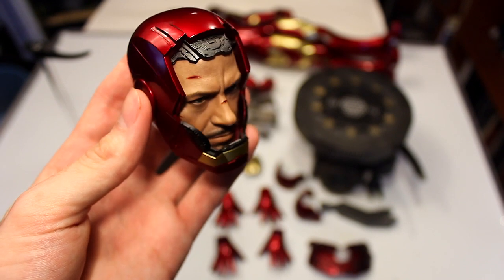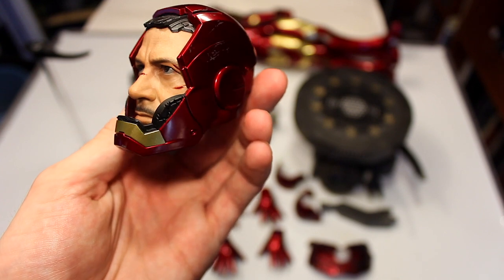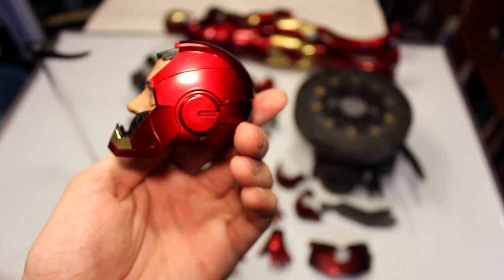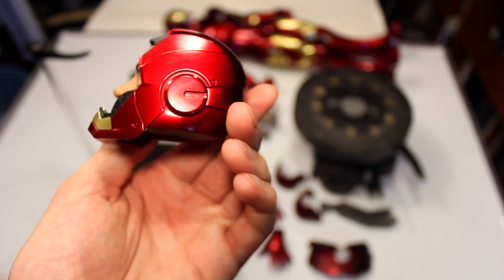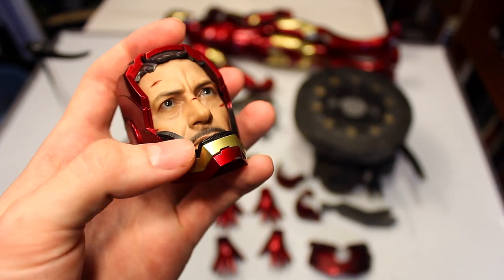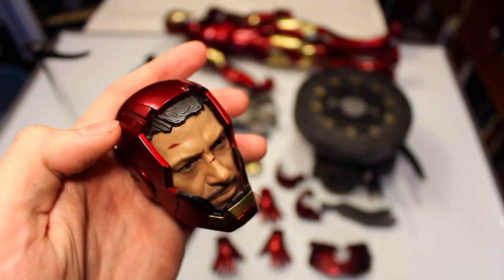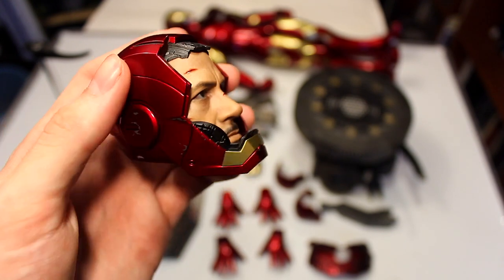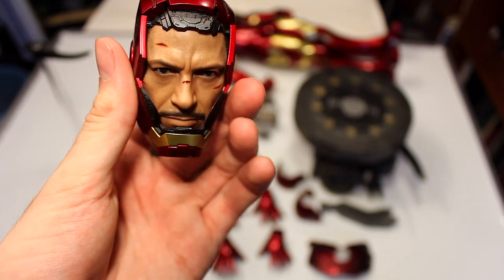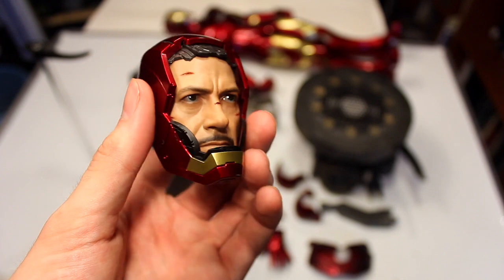The wrinkles, age, skin texture, and paint work details all make this look very realistic. At quarter scale you can get a lot finer details. With the helmet itself, you have a really nice metallic finish, and there are even details on the inside showing what the inside of the helmet looks like. I think this looks like Tony Stark from Iron Man 1. My only complaint is you have to get the lighting just right to make it look spot on.